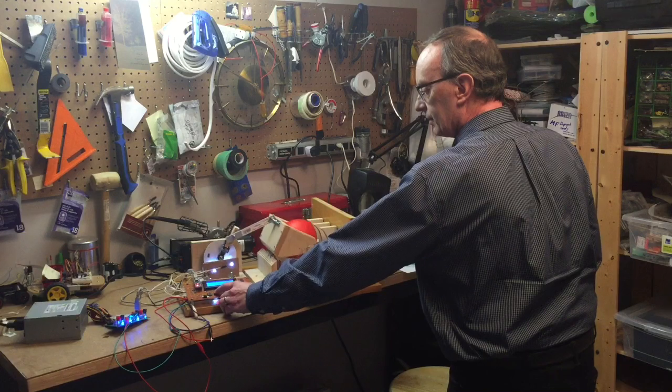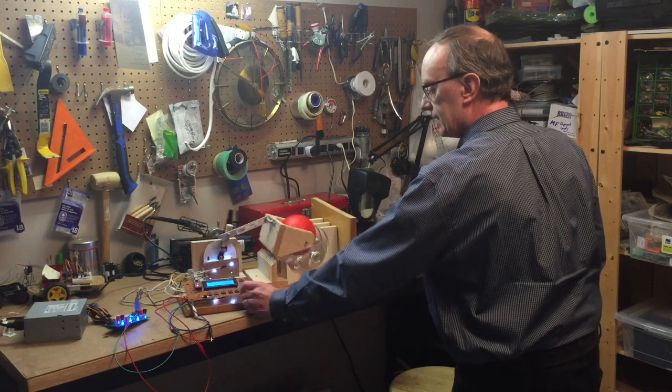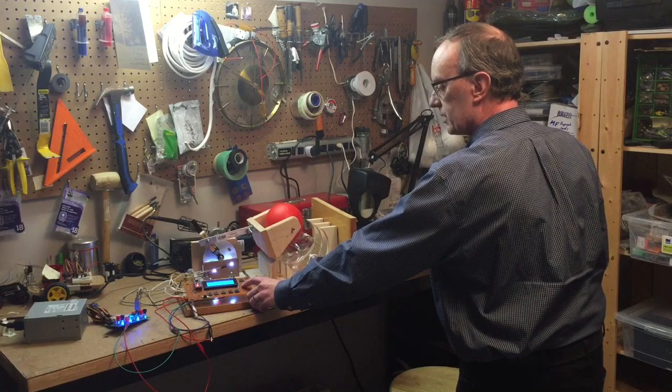I can adjust the duration of the inhale and exhale cycles, and I can adjust the percentage of full motor power for the inhale and exhale cycles.